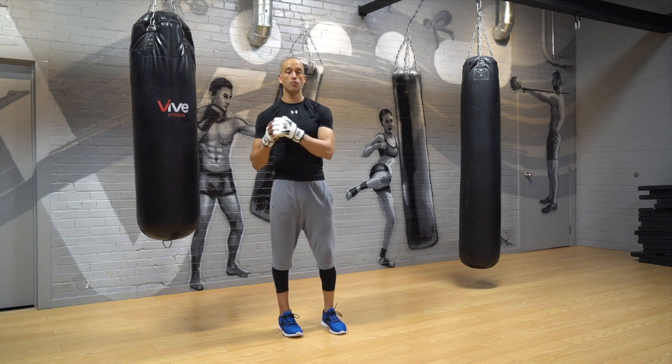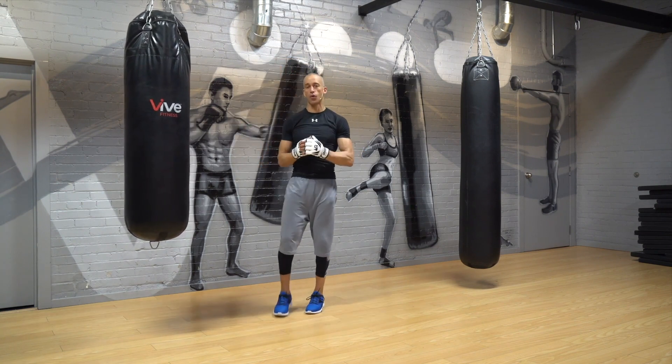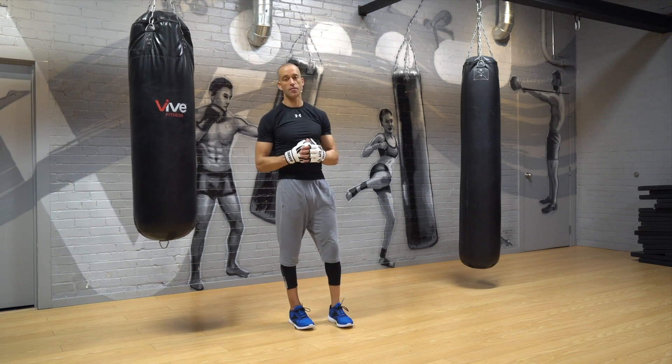Do a quick warm-up first. We do four four-minute rounds with some rest in between to kick off this workout. It's a 20-minute boxing combination interval workout where we crush Tabata — no equipment needed. Let's have some fun.